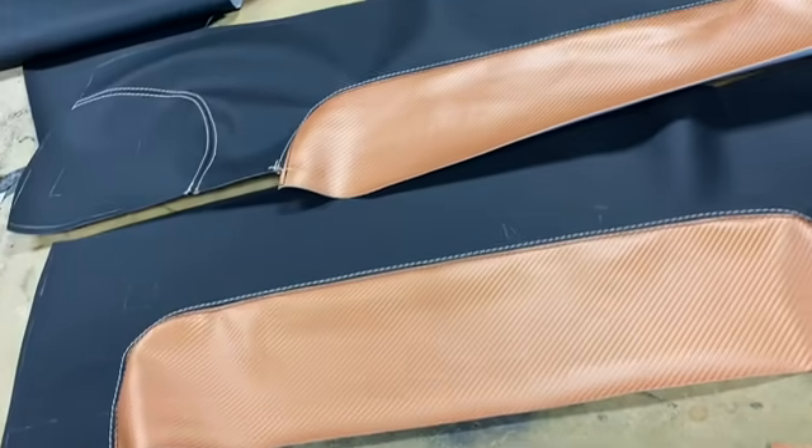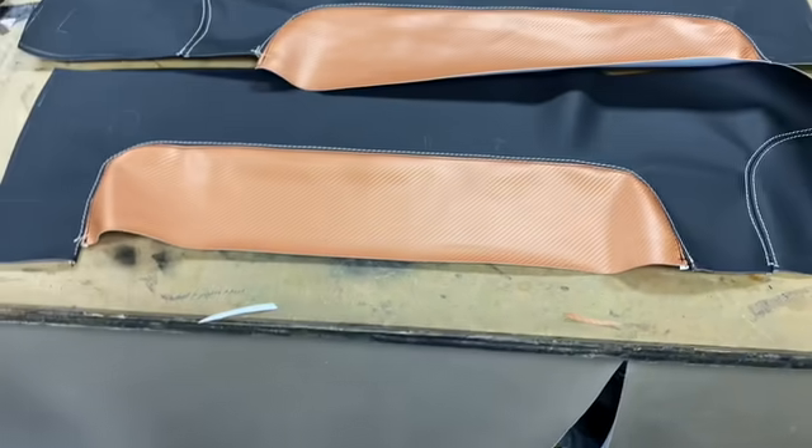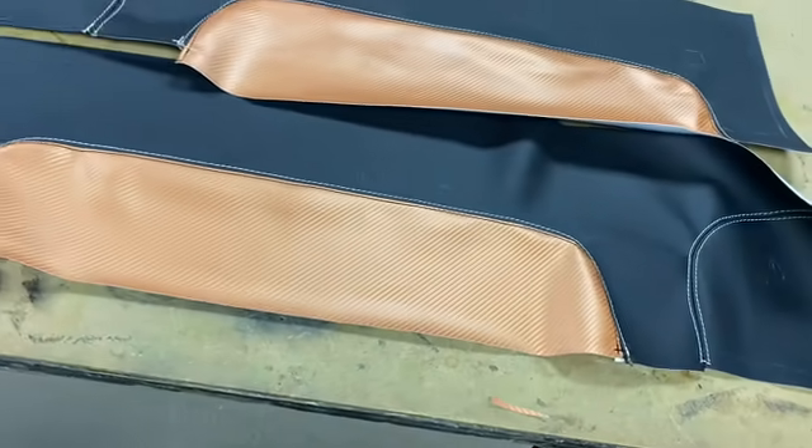All right guys, here it is — the top piece of the doors for Jerry Tweaks. It's a rattle. This vinyl looks a little lighter on camera, but the person looks a little orangey. No, it looks almost the same — I think it's just the light. But here it is. Stay tuned for the doors.